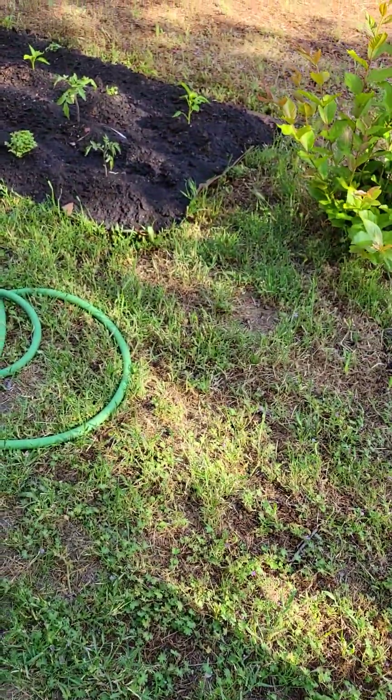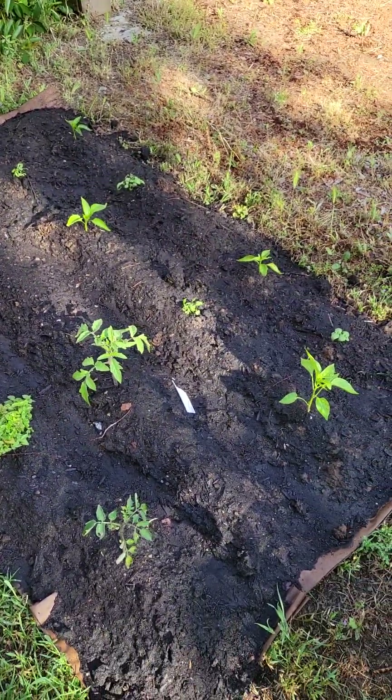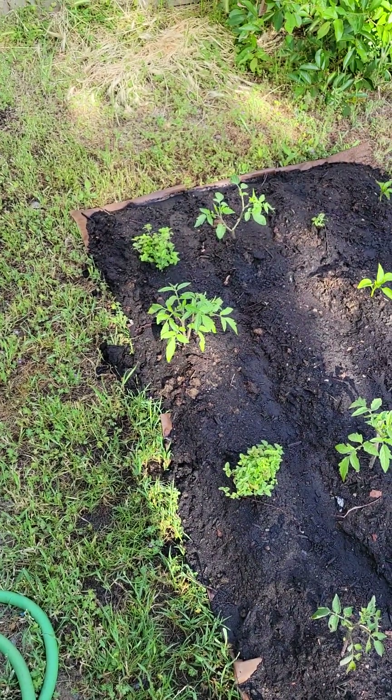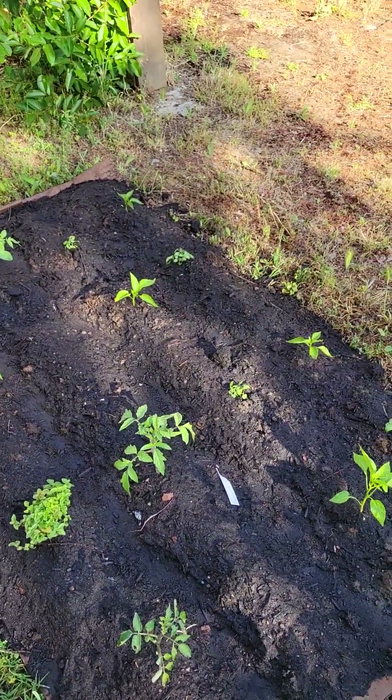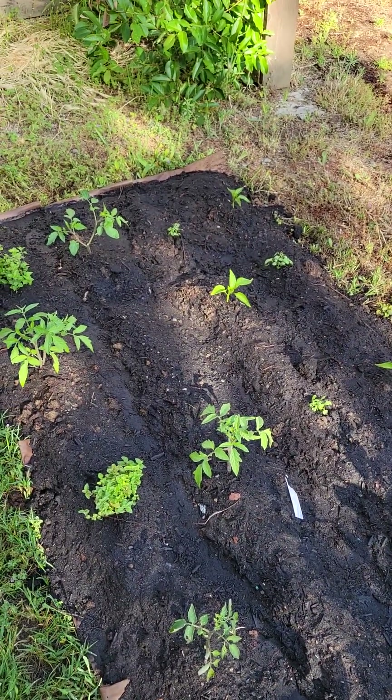Here's my new little garden bed where I planted some tomatoes and some of my peppers that I grew from seed. I also have some oregano and basil that I got yesterday and planted out, though it's already getting eaten by who knows what.